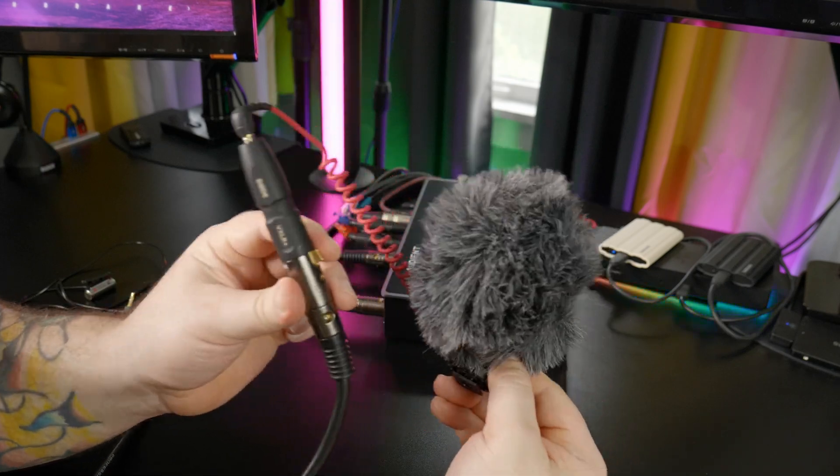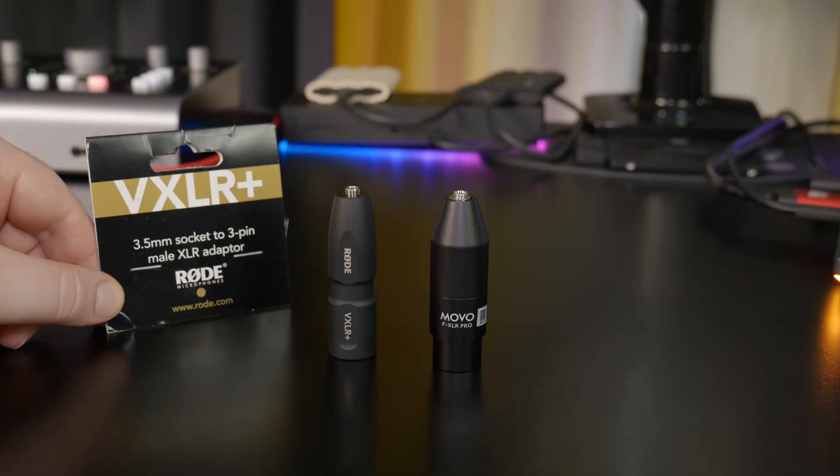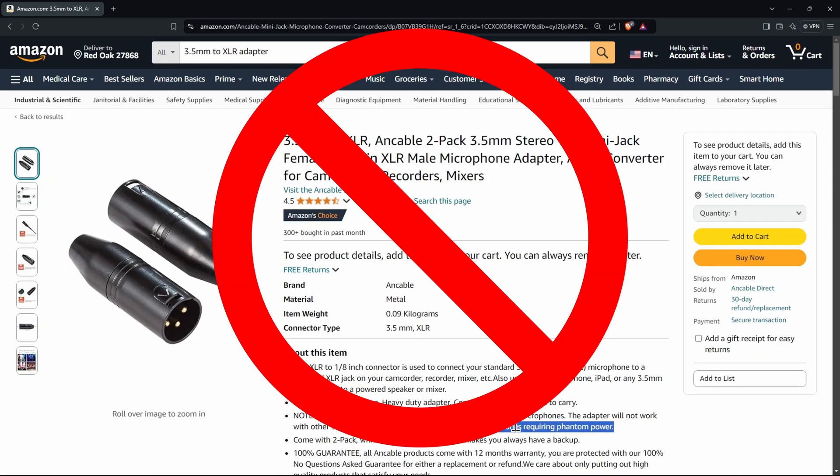Every studio should have at least one of these adapters in their toolkit. Now, there are different types of these adapters out there and you may be tempted by some of the cheap ones, but just understand: these only convert 3.5 millimeter or 1/8 inch to XLR — they do not convert phantom power to plug-in power. They will absolutely not work with devices that require plug-in power.